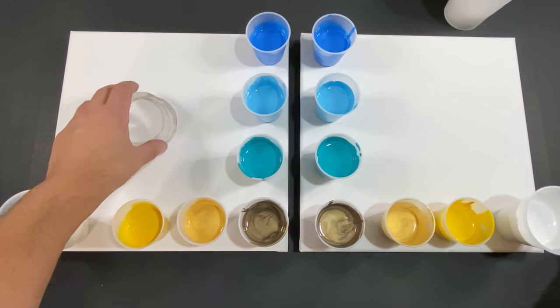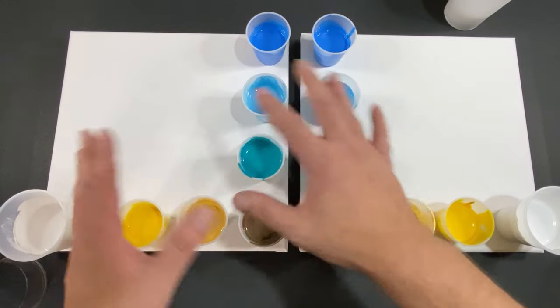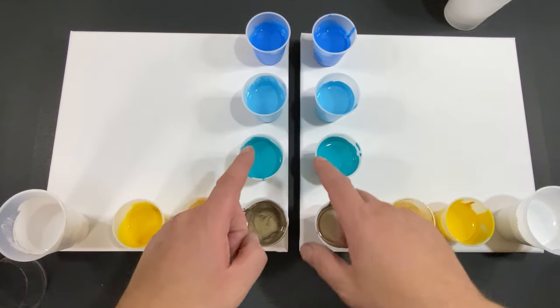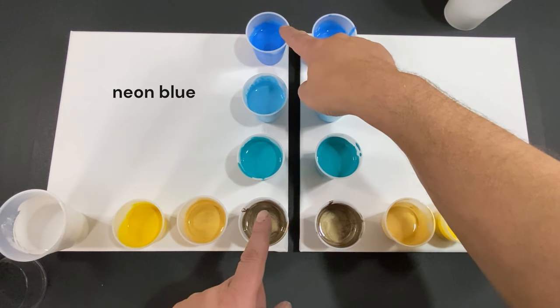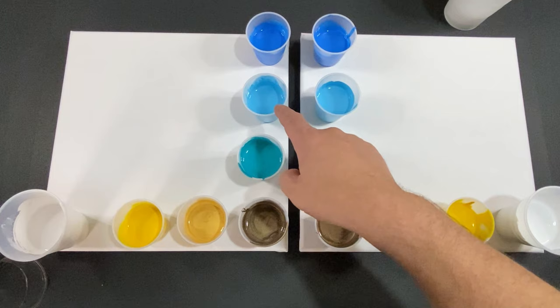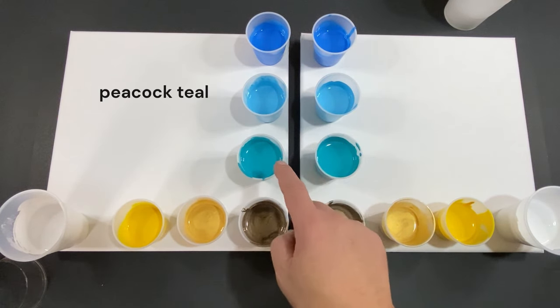First we're going to go through the colors because we need as much time to make this happen as possible. We start off with a neon blue, then a light blue — this is a peacock teal.